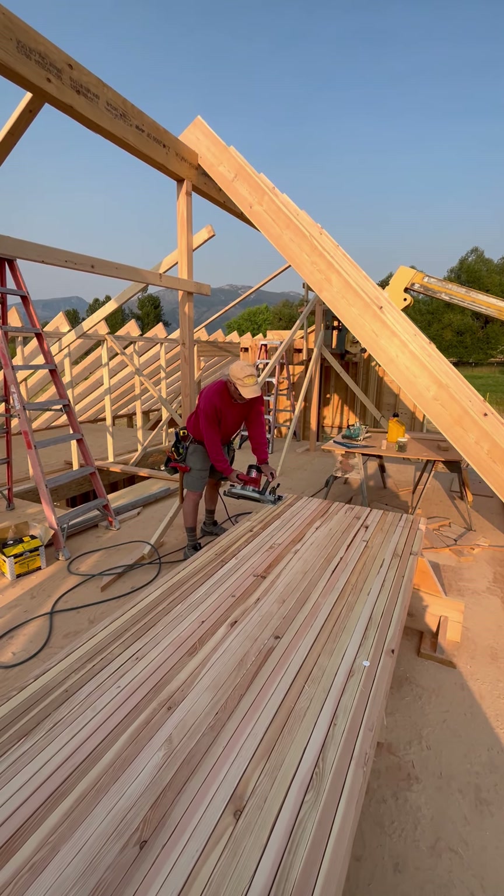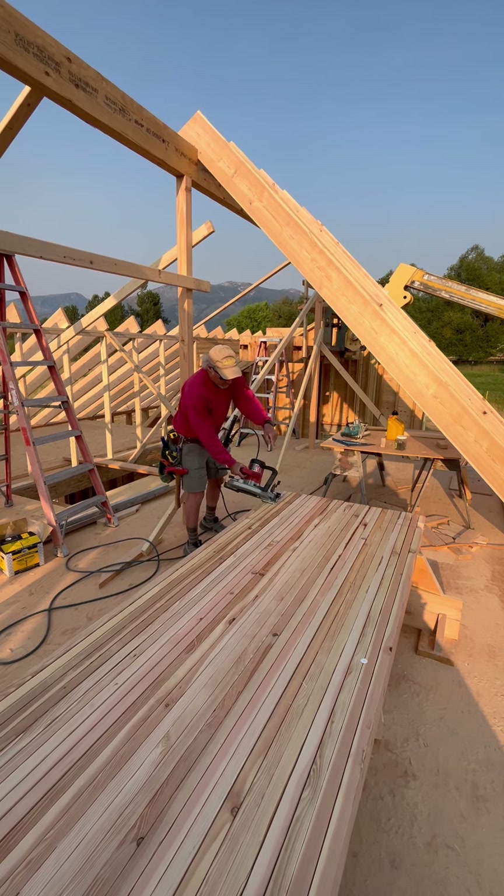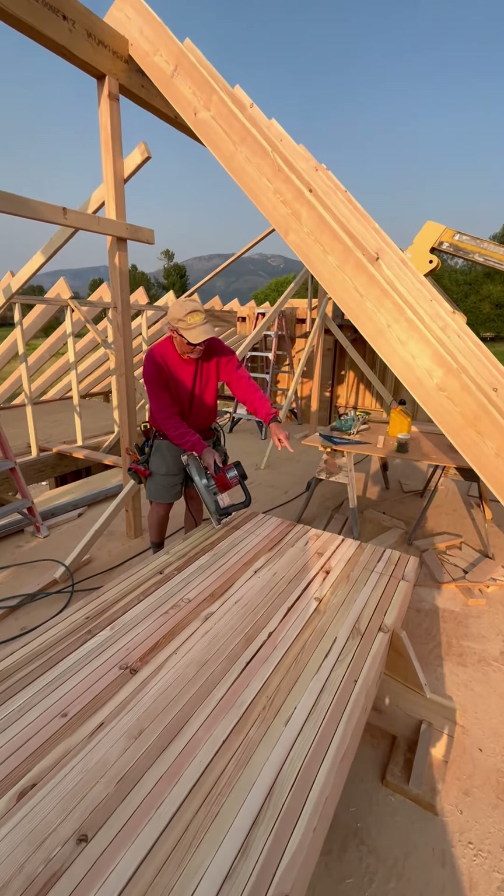This is called cutting the seat cut in bird's mouth — all in one small swoop. We stack our rafters up, crown them down, and then use a pattern to lay it out.